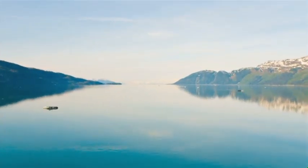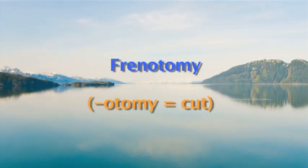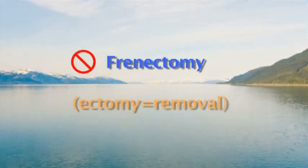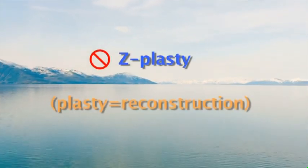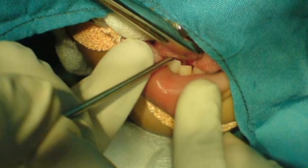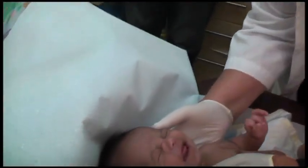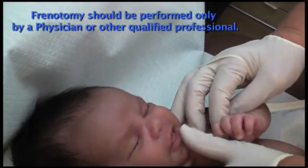A note on definitions: we are demonstrating simple frenotomy. Otomy equals cut — not frenectomy, where ectomy equals removal, and not Z-plasty, where plasty equals reconstruction. These are very different procedures which are done in an OR with general anaesthetic. Simple frenotomy is a simple and low-risk procedure but a very precise one, and it should be performed only by a physician or other qualified professional.